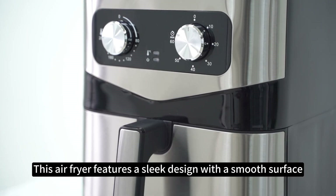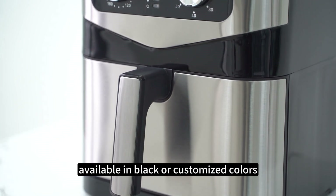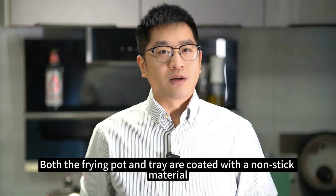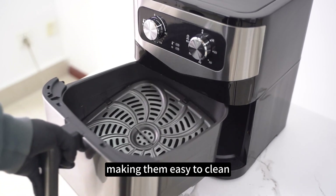This air fryer features a sleek design with a smooth surface, available in black or customized colors. The frying pot has a generous capacity of 8 liters, perfect for preparing family-sized meals. Both the frying pot and tray are coated with a non-stick material, making them easy to clean.